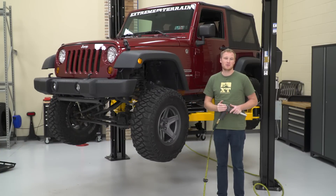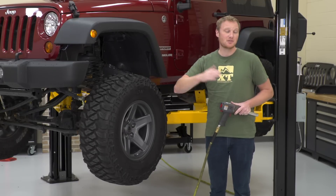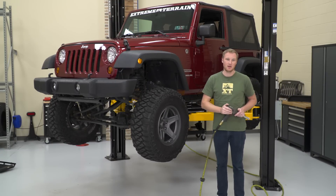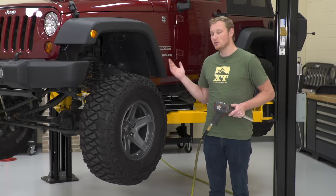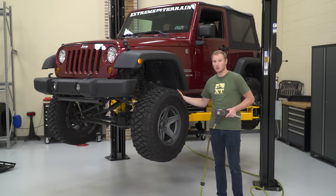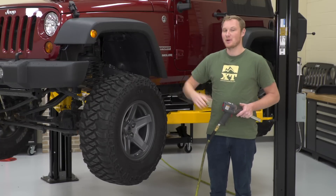There are going to be a couple of different ways to accomplish this installation. One is with the Jeep under its own weight on the tire, sitting on the ground, and as long as you're only doing one control arm at a time, that's going to be just fine. We're going to be doing this up on a lift, and you could certainly do it on jack and jack stands. When it's up on a lift, you can pull the tire off, which gives you a little bit more room to work and allows you to see what we're doing.